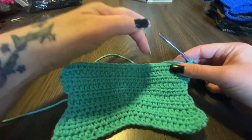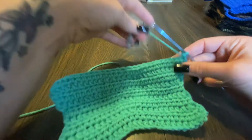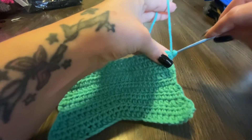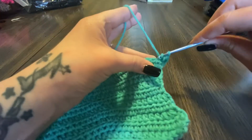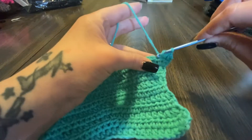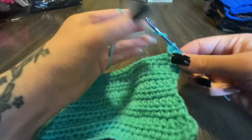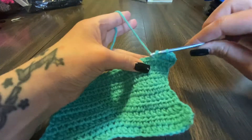So one, two, three, four, five, six, seven, eight, nine, ten — we're gonna half double crochet ten times. You guys are gonna do that, or do ten with me if you want to, if you didn't want to count.